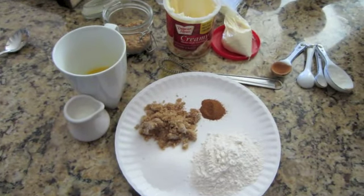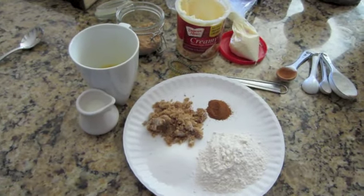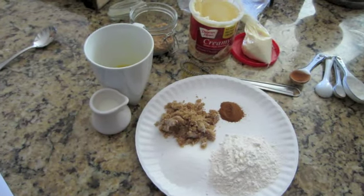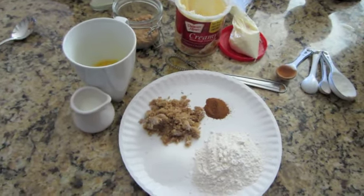Hey there guys, I wanted to share with you a really quick, simple, fun and delicious cinnamon roll treat. This is especially good when you want a cinnamon roll all to yourself. You don't want to make a whole batch and you need it now in under like two minutes. You just can't beat it. It's so good.